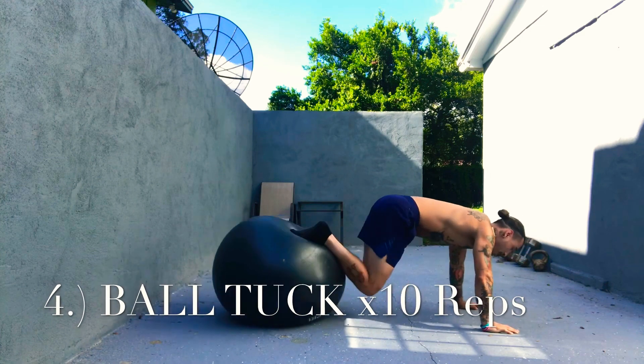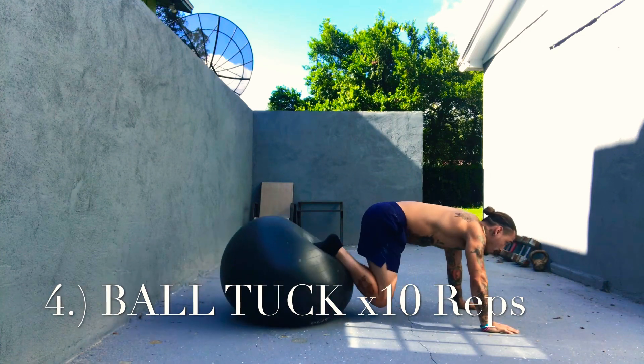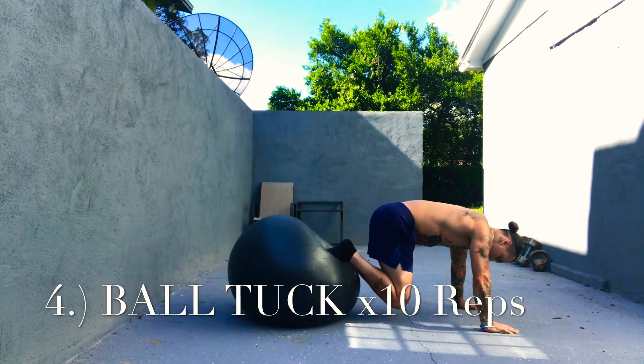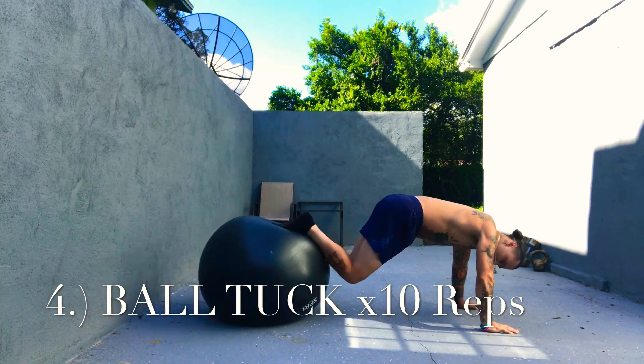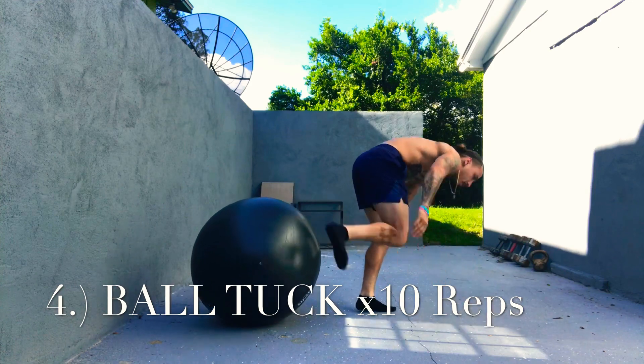Exercise number four is going to be ball tucks. Try to repeat this entire sequence at least one to two times — it's really good on the core. If you have any questions, comment down below, like the video, subscribe to the channel. Take care, stay healthy.